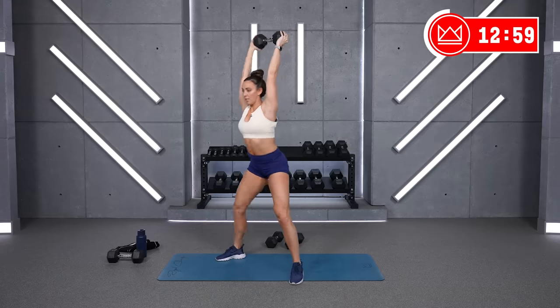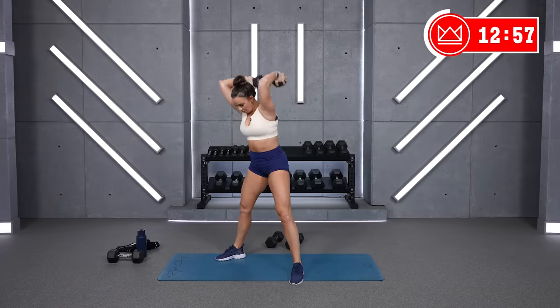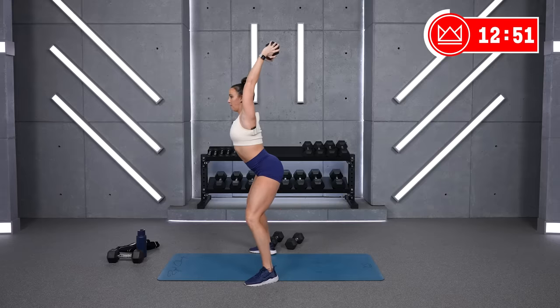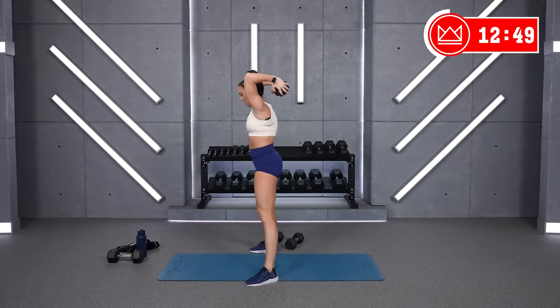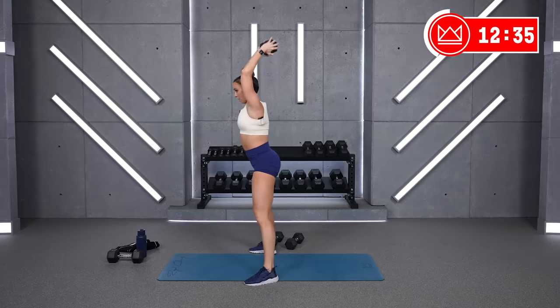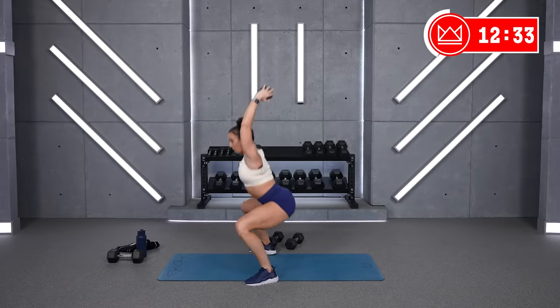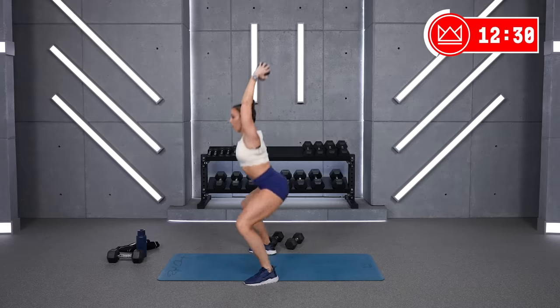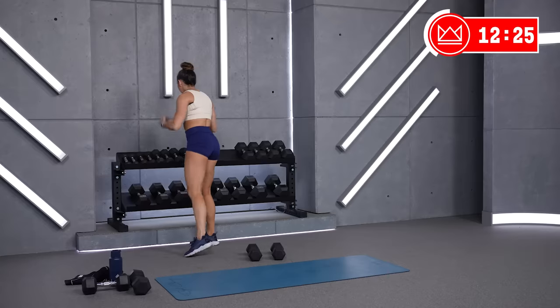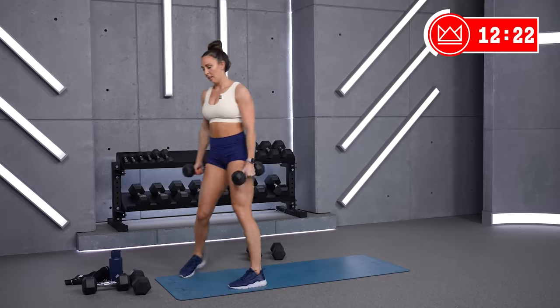Let's go. Good job, really sit back. You can open your chest up a little bit if you have this overhead hold throughout. Three, two, one. Rest. Good job. Now, lighter dumbbells — for me I'm going to go 10s. Lunge and kick back. So we're hinging — lunge, kick. Stay low, kick it back. Three, two, one. Let's go.